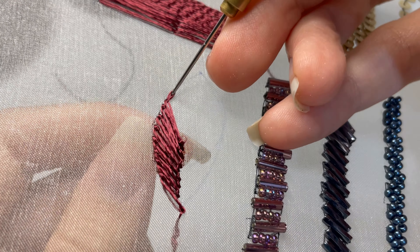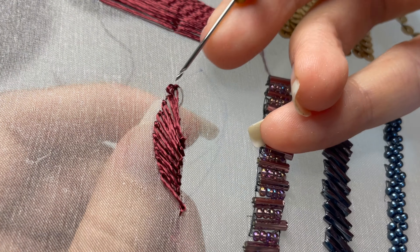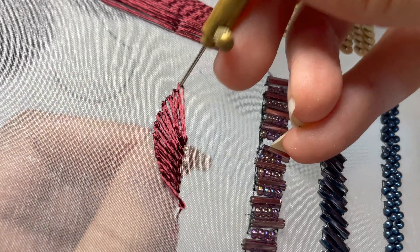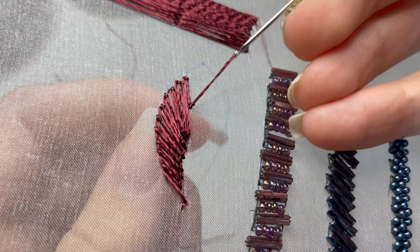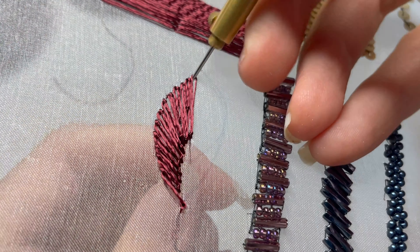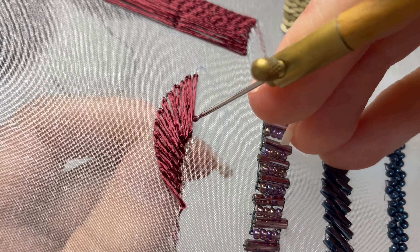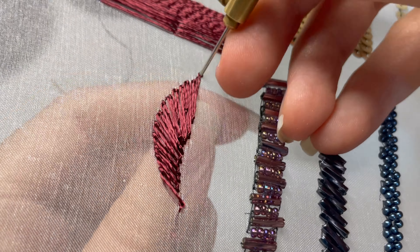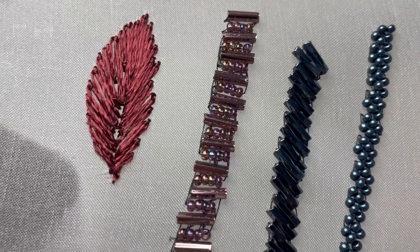I'm using a DMC rayon thread for this example — I quite like working with rayon because it's so shiny. It's going to depend on whether you're working with a silk, cotton, rayon, or even a wool, how densely packed you choose to make these stitches. You're also probably going to want to go up a hook size from when we were working with beads. Taking those little half stitches is going to help you control the direction that your satin stitch is traveling in. That's half the leaf — I'm going to speed up even more to get through the second half, which is identical to the first, and here it is: our lovely little satin stitched leaf.